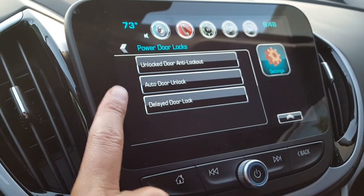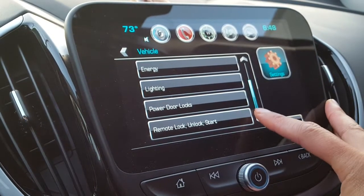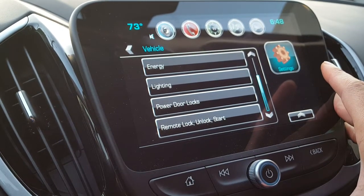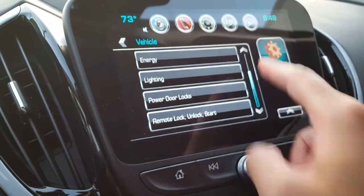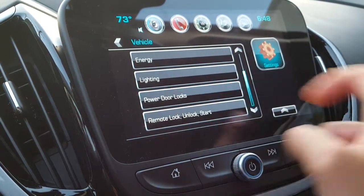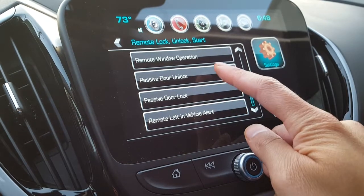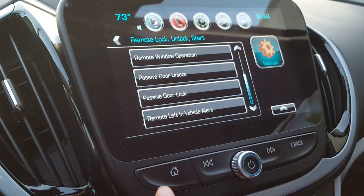I still don't fully understand the anti-door lockout, auto door lock, and delayed features, and I don't think I'll use those. But definitely the passive door lock is what I loved about my previous cars that had alarms — five seconds after all doors close, it arms itself. Anyway, to recap: press the home button, go to Settings, then Vehicle, then Remote Lock and Unlock Start, and scroll down to Passive Door Lock or Passive Door Unlock. Thanks for watching — like, subscribe, and have a good one!